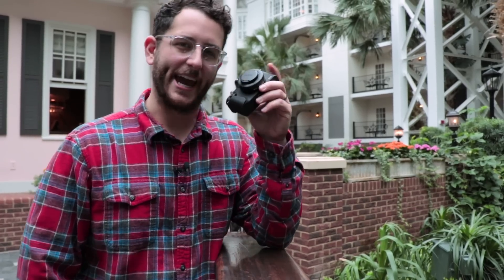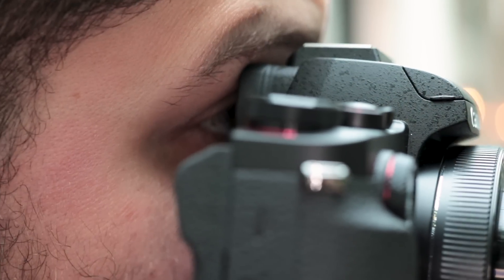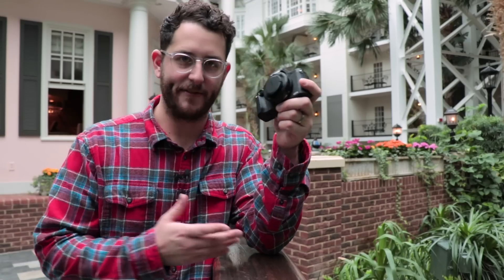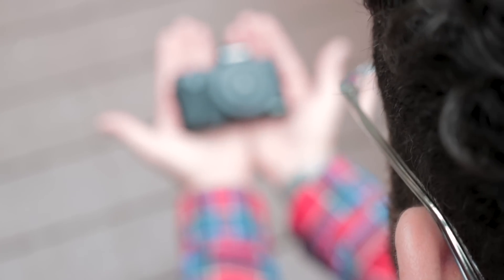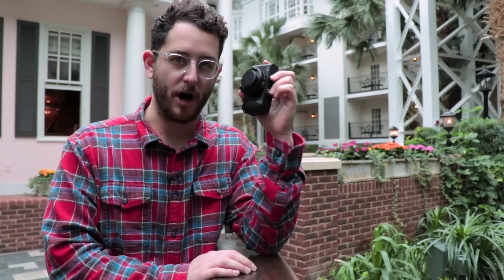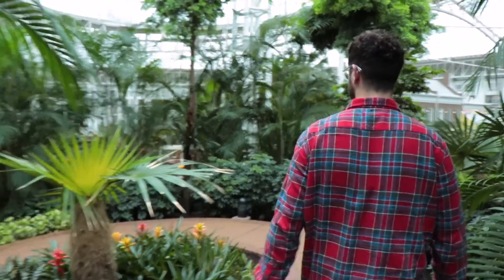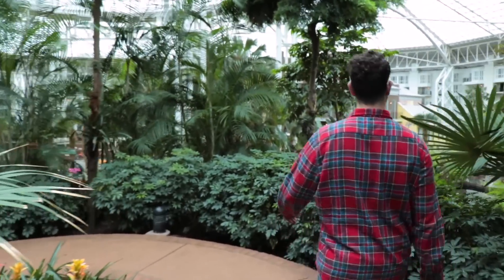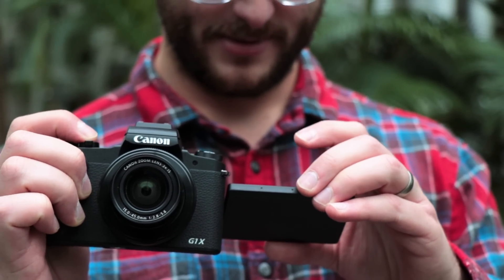This is a really interesting camera. It's borrowing the same sensor from the 80D, like Canon's other crop sensor cameras — the 77D, the T7i, the SL2. We're getting that same amazing 24-megapixel sensor in this tiny little body, which is really interesting, especially if you own one of those other cameras. This really gives you a second option or a second body that is so convenient to carry around, but gives you the exact same image quality, give or take.